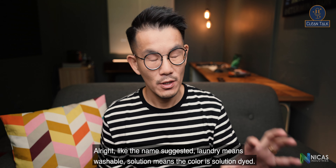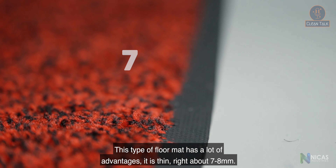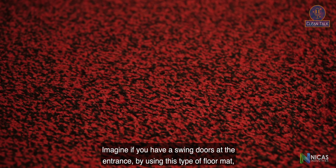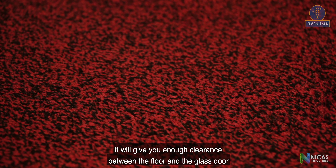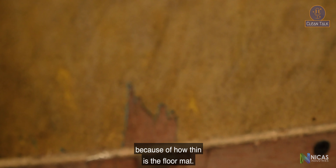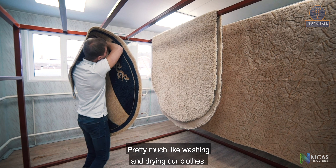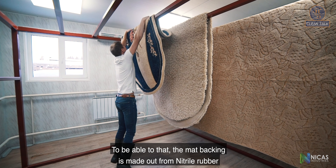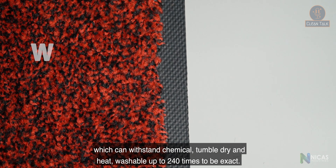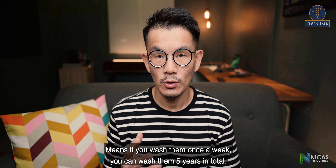Laundry mat and classic solution mat — as the name suggests, laundry means washable and solution refers to solution-dyed color. This type of floor mat has a lot of advantages. It is thin, about seven to eight mm, which gives enough clearance for swing doors at the entrance. Because it is washable, it can withstand a commercial washing machine and commercial dryer. The mat backing is made from nitrile rubber, which can withstand chemicals, tumble drying, and heat — washable up to 240 times, meaning if washed once a week, it lasts five years in total.